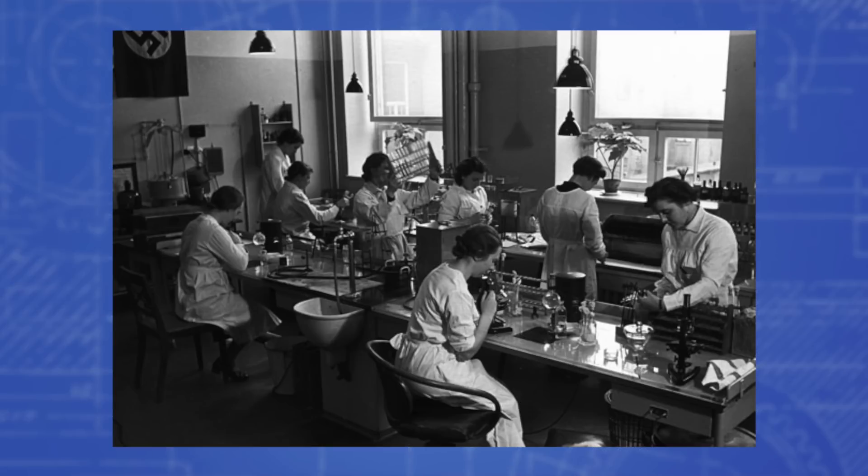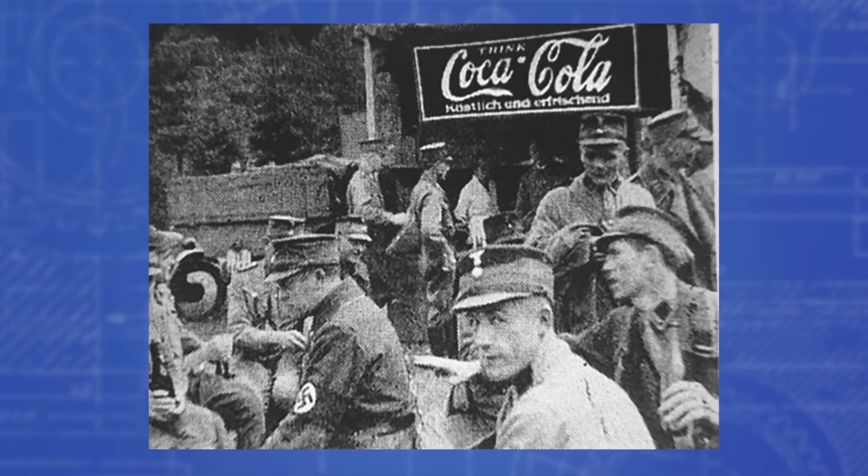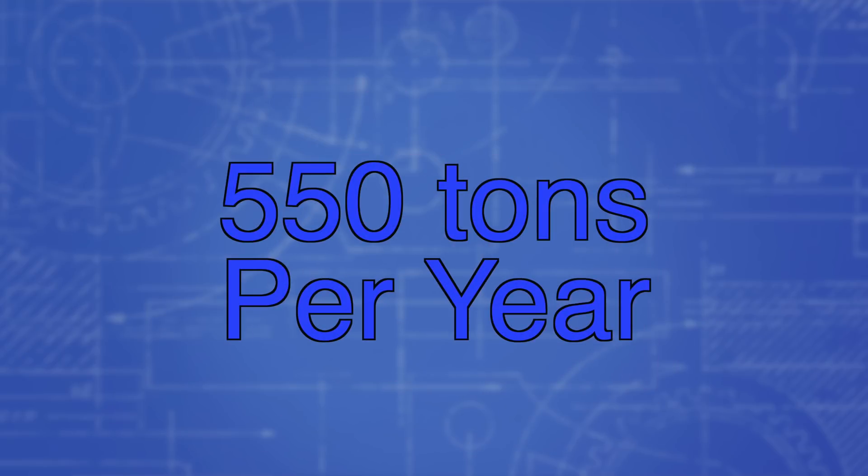It's actually made synthetically in a lab. This all started in the 1900s, when German Nazi scientists first developed this synthetic caffeine to help keep soldiers awake. And now, Mountain Dew alone uses over half a million kilograms of this stuff in just the U.S. alone, even though only 54 milligrams is found in each can.